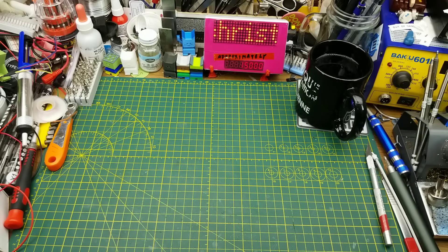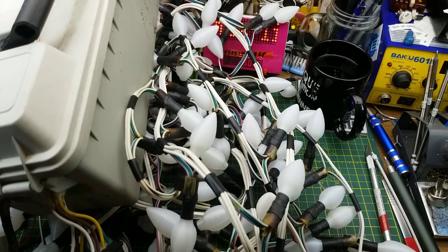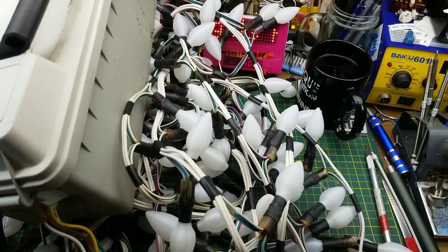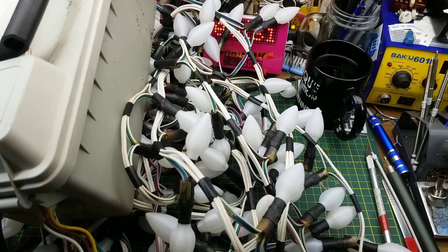It's that time of the year again! Do you guys remember this mess? You may have seen it in previous years. Well, it is time to put it back into service, see if it still works, and add on to it, because you always add on and expand, right?